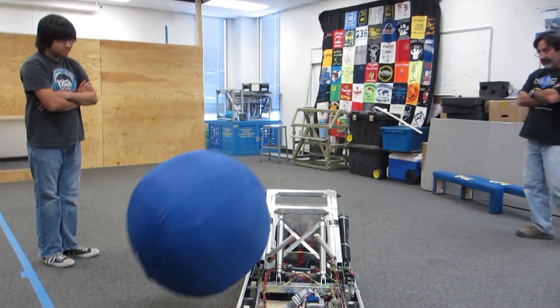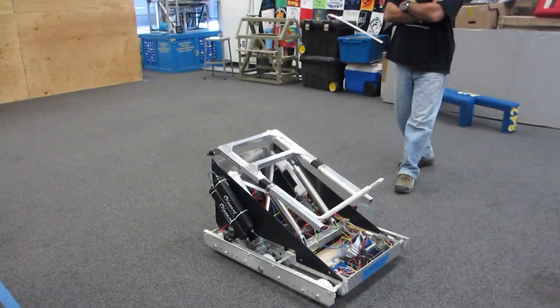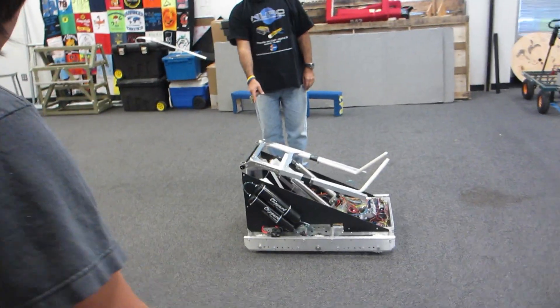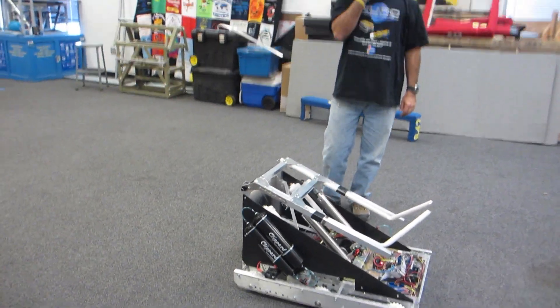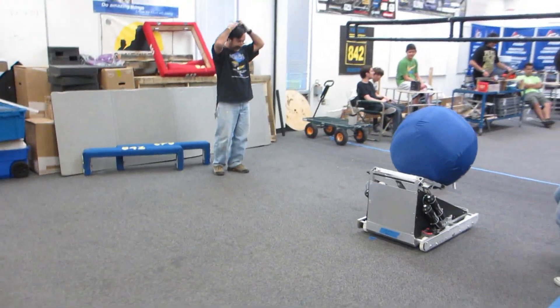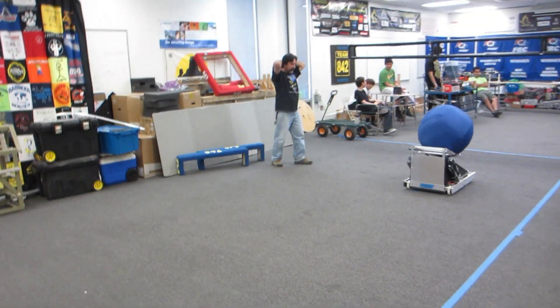Is that our mark on the ground? Oh, you dropped the ball. Is that our mark on the ground? I don't know if we had a mark where it was last time. Go ahead and put the ball back on, Dalton. Are you ready? Hold on, hold on.